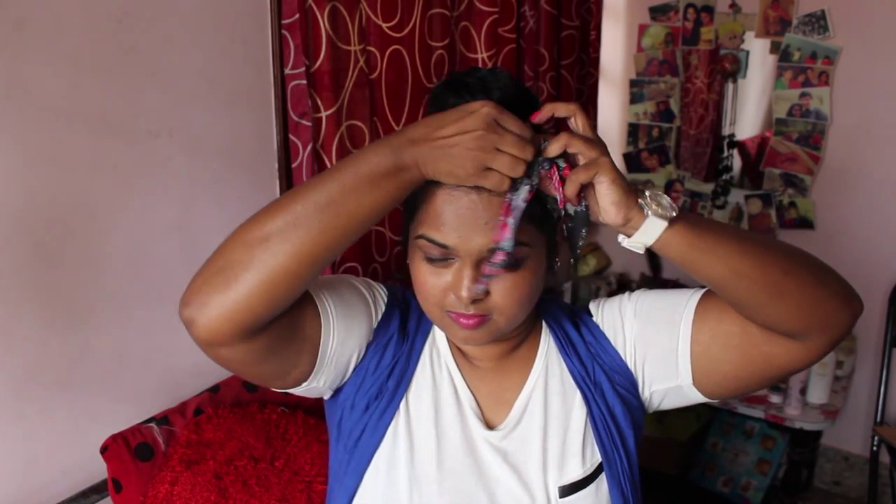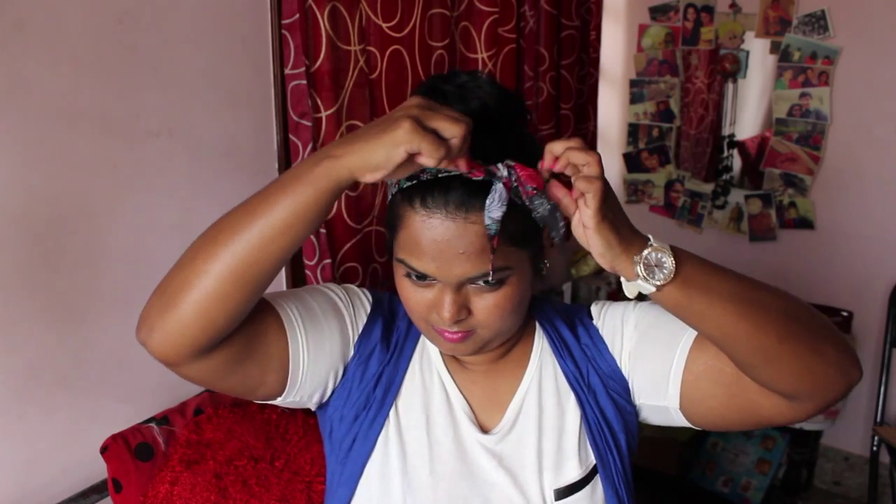If you have a ribbon or a bandana, you can tie it around your head into a tiny little bow. Mine is a cross between a bandana and a ribbon — my aunt Hamsa gave this to me. This is such a perfect summer hairstyle as well.